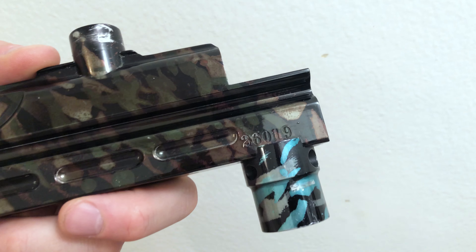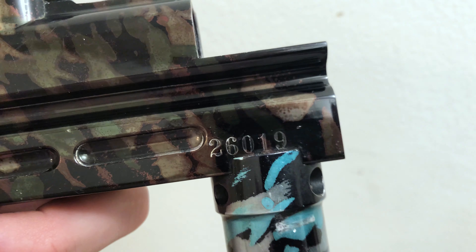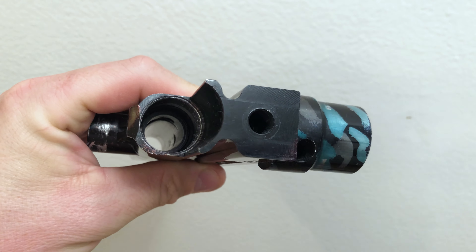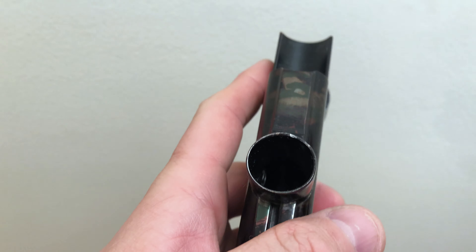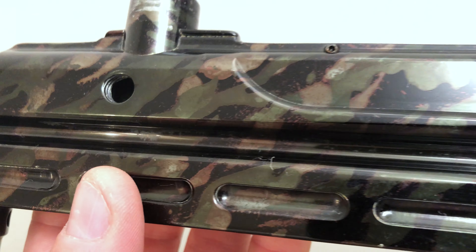Also the feed neck, which lacks the traditional feed neck that your hopper would just drop into — it actually uses a collar. Another thing we can notice when we look at this body is the cut for the arms and sight on the top is done prior to anodizing and uses set screws to actually lock the arms and sight in.